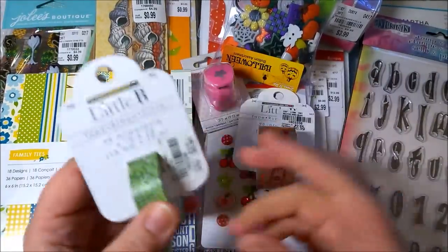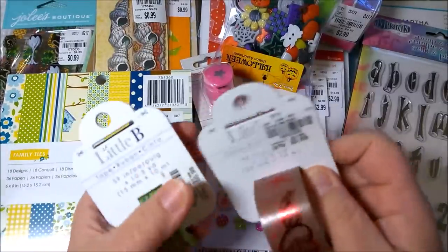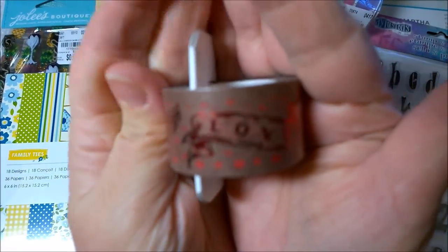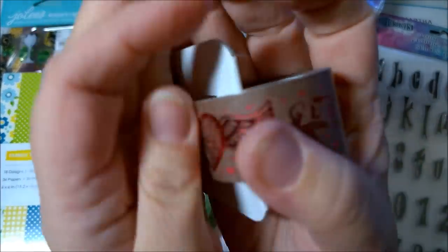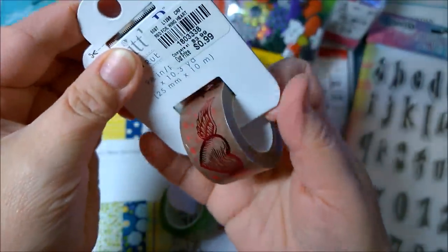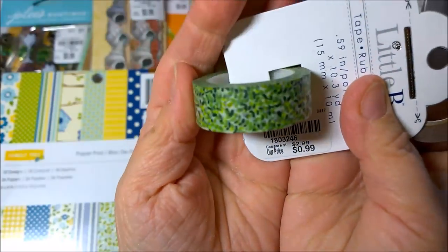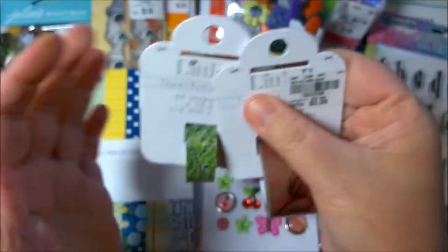The first thing I'm going to start with is some Little B washi tape. I didn't know that they had a Little B, but this washi tape is so cute. This one says 'love' — it's a little difficult with the lighting because it is metallic and red — but it says love with cupids and then there's a heart with wings, and this was 99 cents. Then this one that kind of looks like a bunch of leaves or foliage was also 99 cents and really cute.